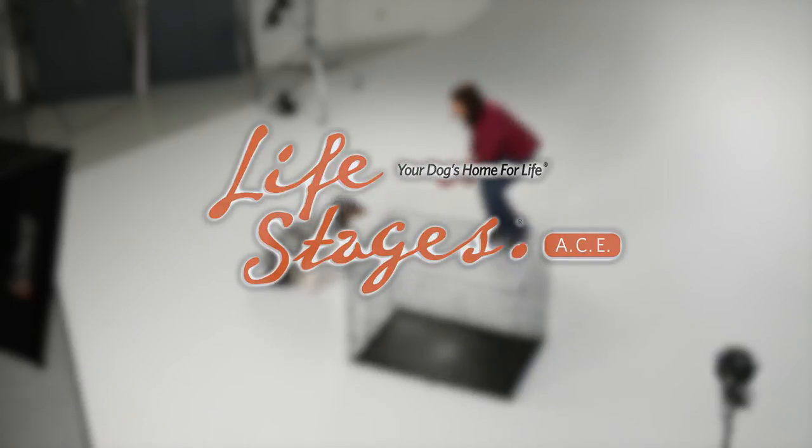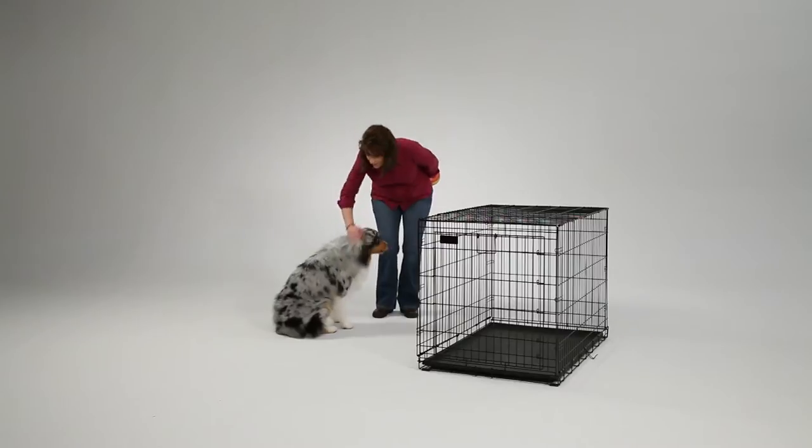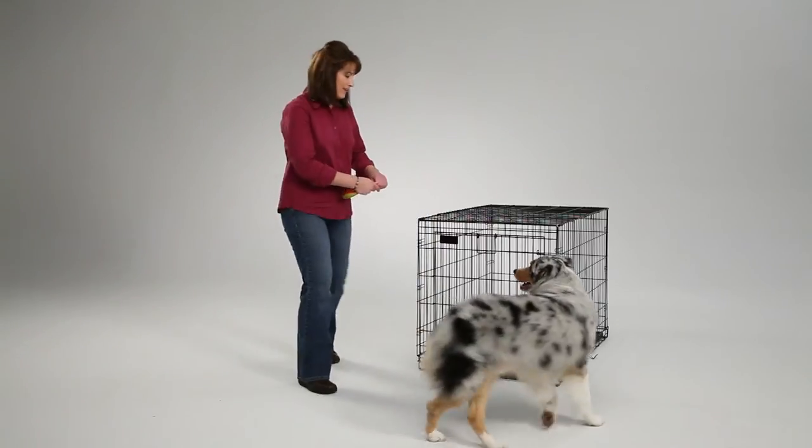The LifeStages ACE Single Door Dog Crate gives your dog a place to retreat and serves as a valuable tool for housebreaking, puppy training, and travel.